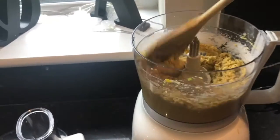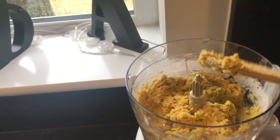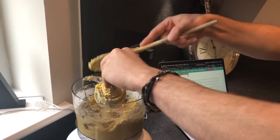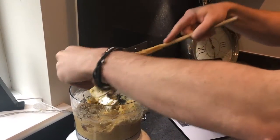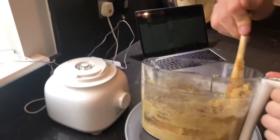So with the wooden spoon I'm going to just double check to see if it's pulsed together, and if it isn't pulsed together then I should pulse it a little bit more. So now that it's ready, get an adult to take the blade out and just scoop the remaining mixture off the blade. Now I'm going to put this mixture into a bowl.